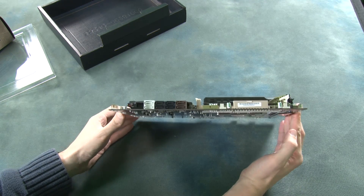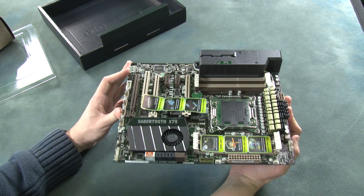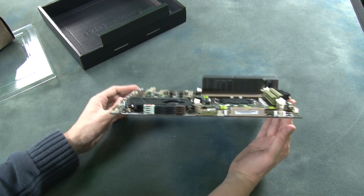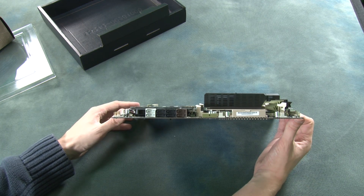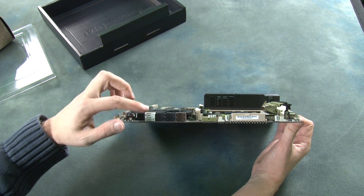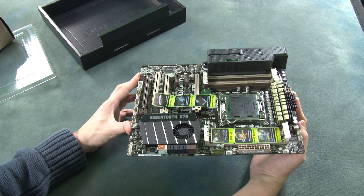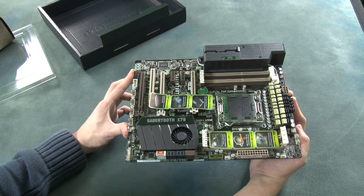Looking at this side of the motherboard, we can see a number of SATA ports, allowing us to connect quite a few hard disks. A very useful feature here is SSD caching, which should greatly help to speed up hard disk performance.